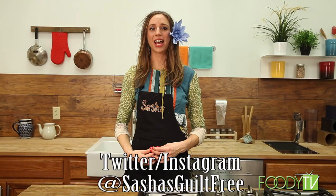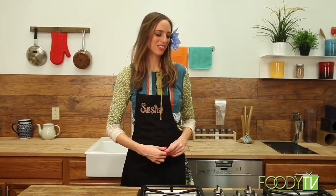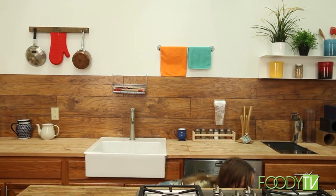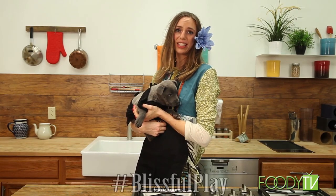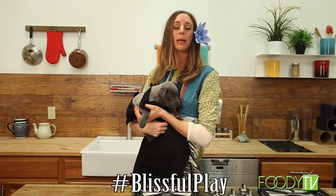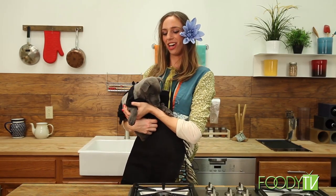Tweet at Sasha's Guilt-Free using the hashtag Guilt-Free Winter to share about this show. This is my baby, Ananda Leela, and she's the assistant cook today. You can tweet about her using the tag Blissful Play, because Ananda Leela means Blissful Play in Sanskrit. She's part German Shepherd, so we're going to be making a shepherd's pie today in honor of her.